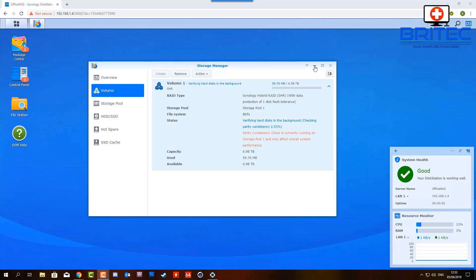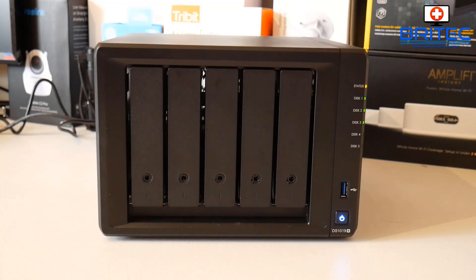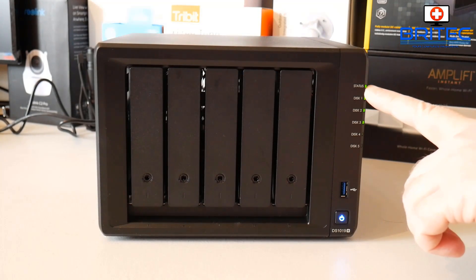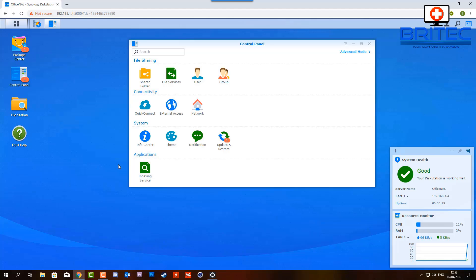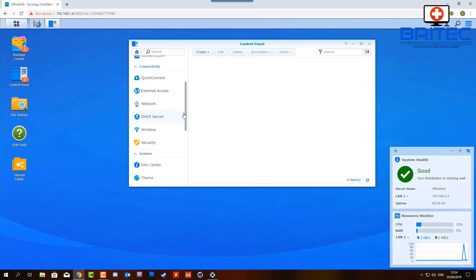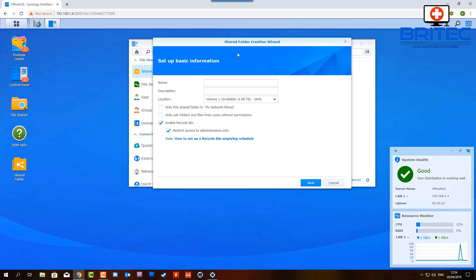Let's quickly create a shared folder. Check the status on the NAS drive - it should now go green, and you can see the drives flashing; they'll stabilize once the job is done. Go to the control panel and you'll see 'Shared Folder.' You can drag this to your desktop for quick access. Click 'Create' to start setting up a new shared folder - it's pretty straightforward. Give the folder a name; I'll call mine 'my stuff.'